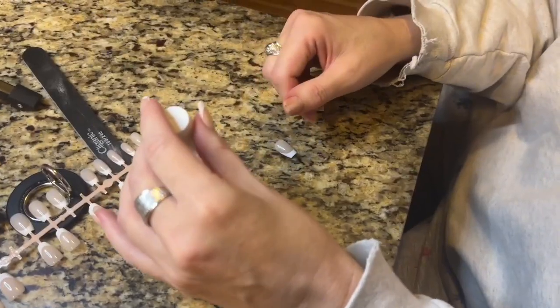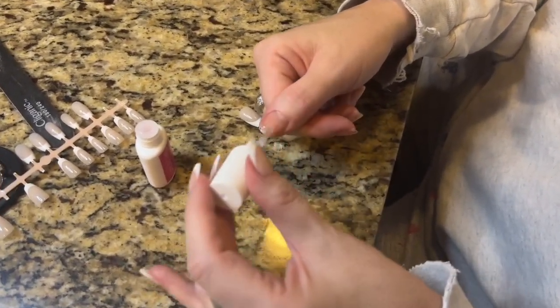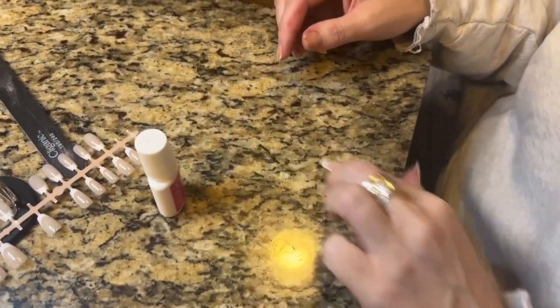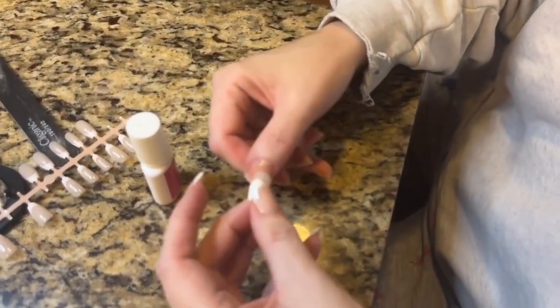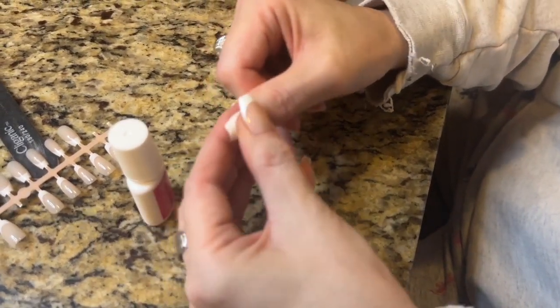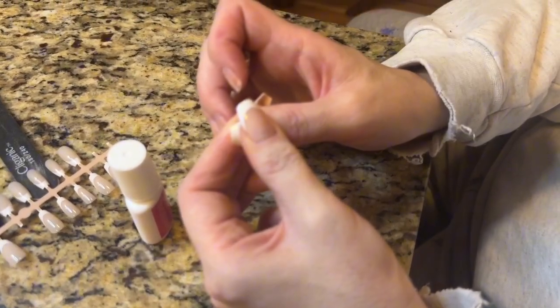First, you're going to choose whatever size nail you need, then simply put the glue on the nail, take the nail tip, line it up properly, and press it down for about 30 seconds. That's it — that's all you do, it is that simple.